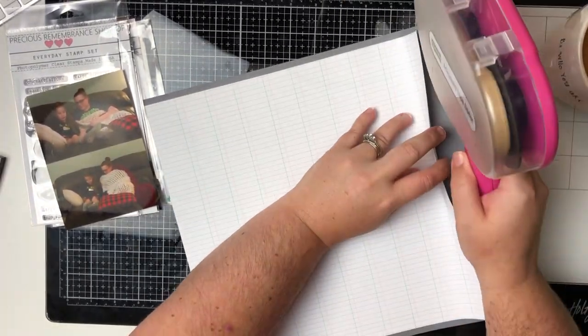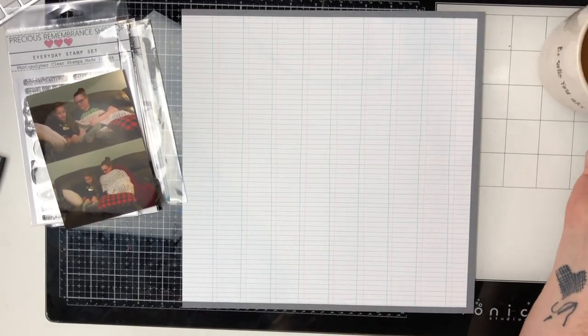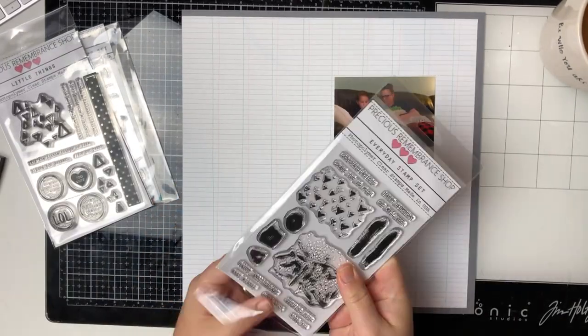So I pulled out three of their stamps — two of the ones that she sent me and then one from my stash — and I am going to be playing with them today on this layout.